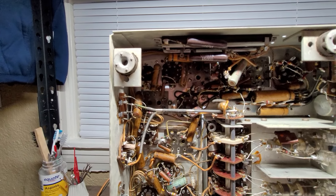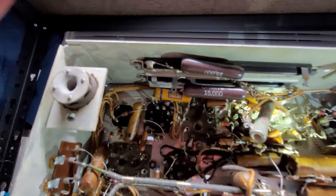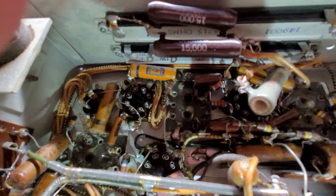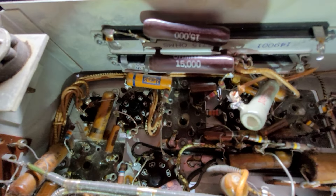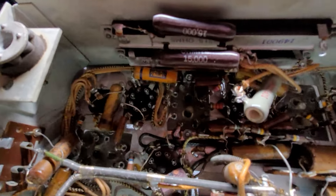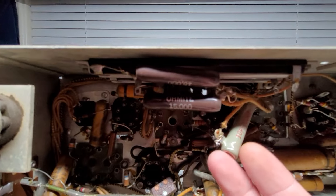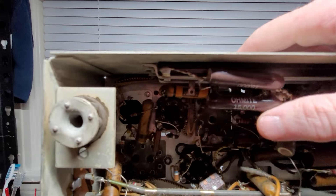I have to take back what I said about this being 100% original. Up against the chassis there we have two can dome resistors mounted to the chassis. Obviously some sections of that have failed, because we have this resistor right here just hanging there, wired to take the place of one section, and we have these two guys hanging out here wired to a different section.